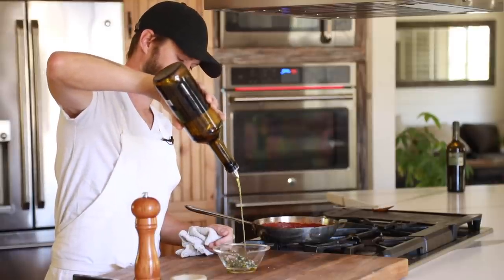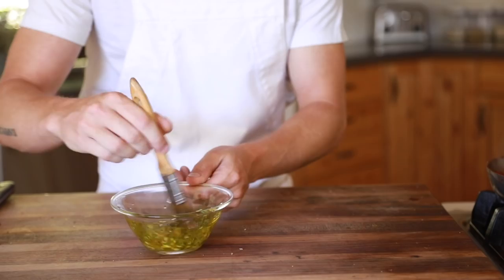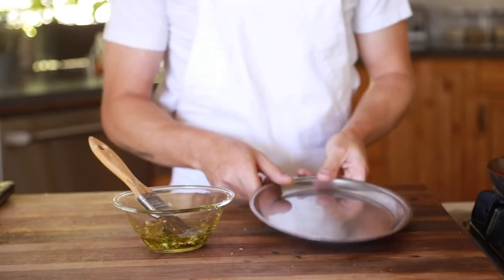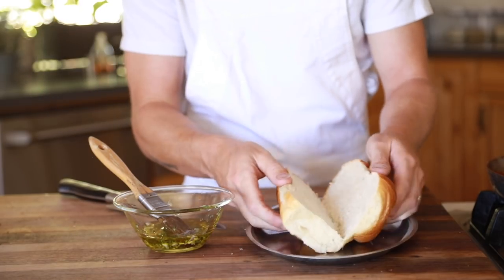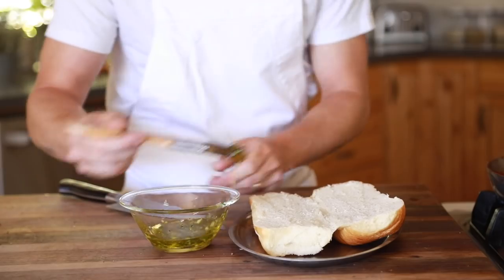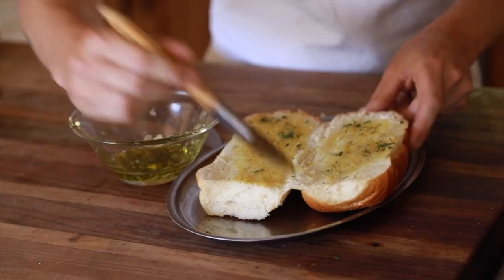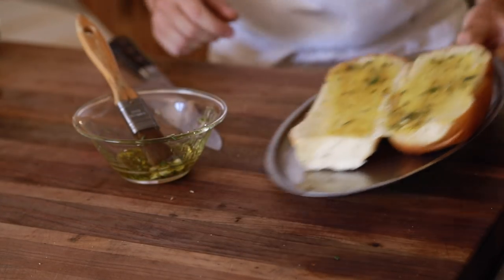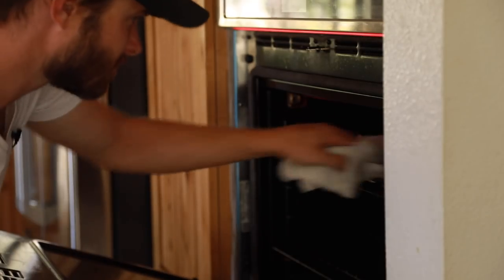One of the last things on the list is the toasty rolls that will be the home for our meatballs. In the same bowl that you had the herbs, garlic, and onions in, add some olive oil to make a savory oil to brush on the rolls. Once the bread has been slit, generously brush it with that savory oil and toast the bread under a broiler for about two minutes or until the bread is slightly charred around the edges.